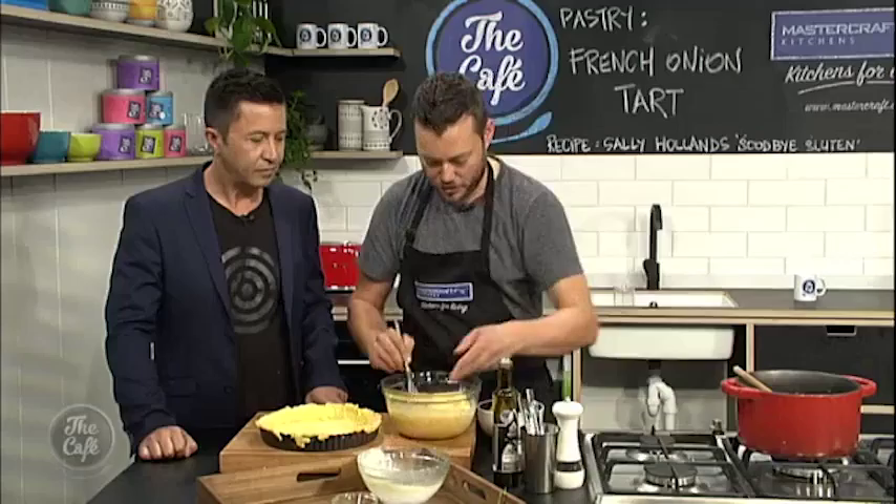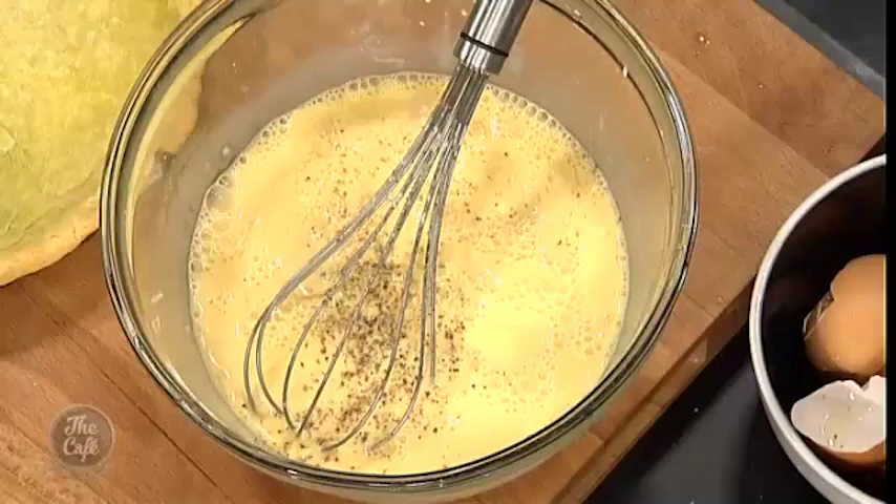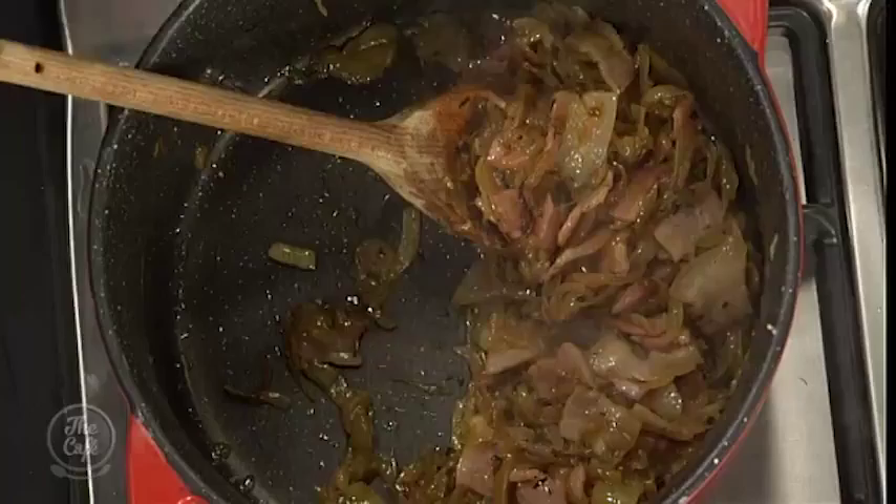So we've got the eggs going. It's basically an egg and cream mix with cheese, and that's just going to set in the oven as we cook it — flavoured with smoked bacon and onions. Really simple. Just a little bit of seasoning in there, and then we're ready to build.